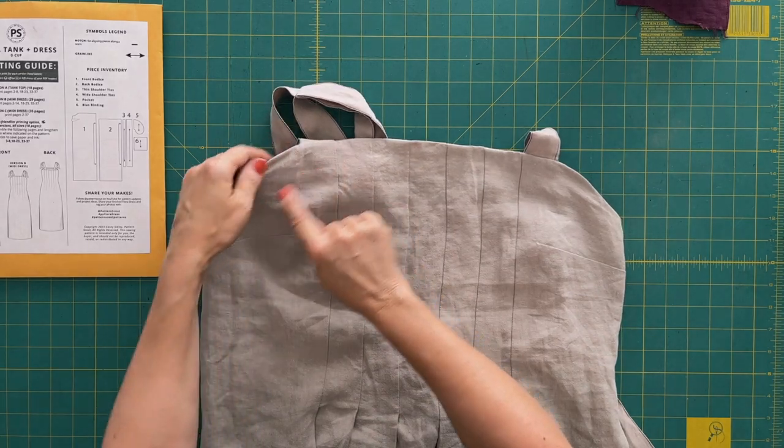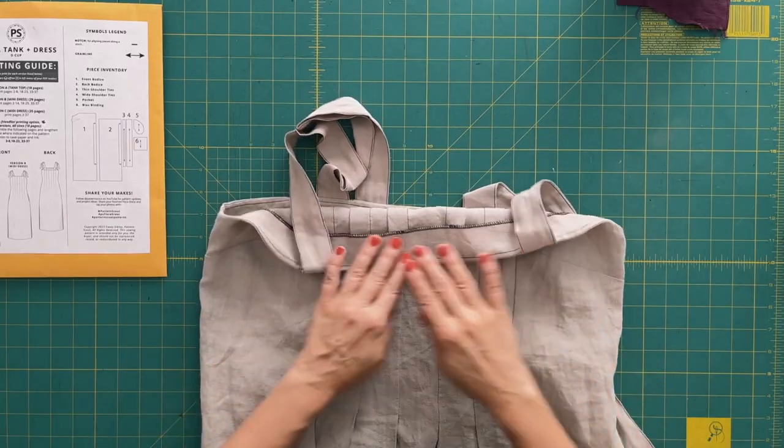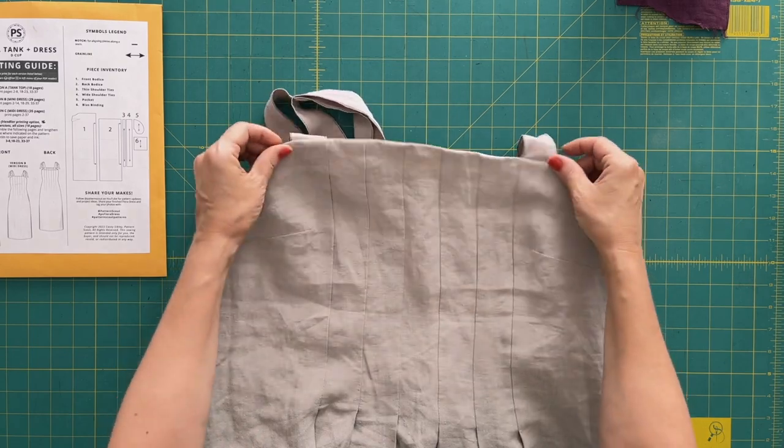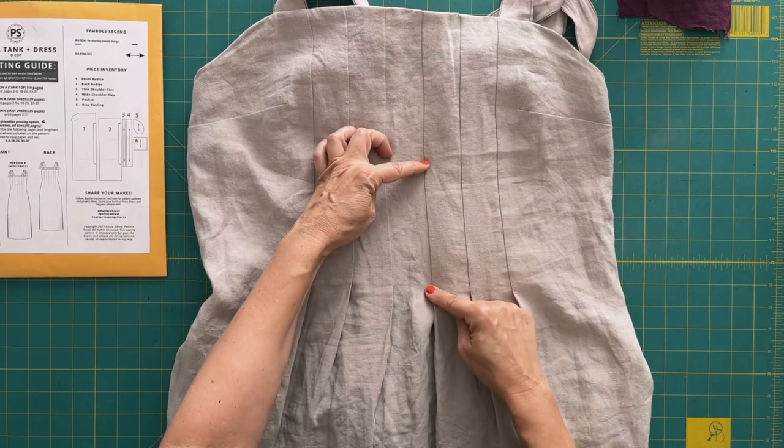The first thing I did was make a facing. The original instructions call for the top edge of the neckline to be finished with bias binding — and I love bias binding, it's a great way to finish this dress. However, I had an idea for how I might want to change the neckline a little, and that change would require a facing. So I decided to just make a facing: if I change the neckline, great; if I don't, it still works.